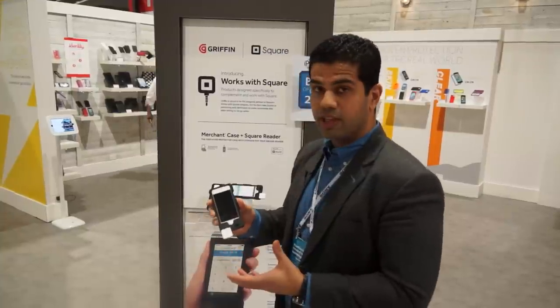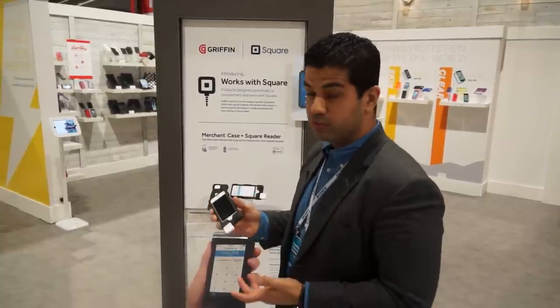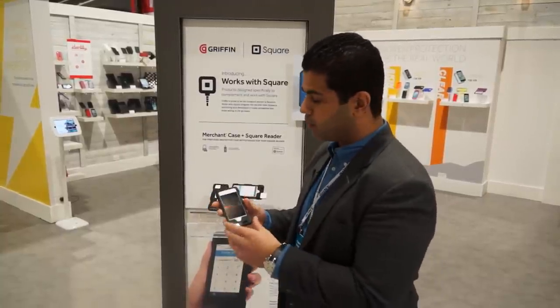So what this case does is a bunch of things. First of all, it lets you connect your Square reader directly to the device without you needing to remove the case. So that is one thing that will really work for the guys.